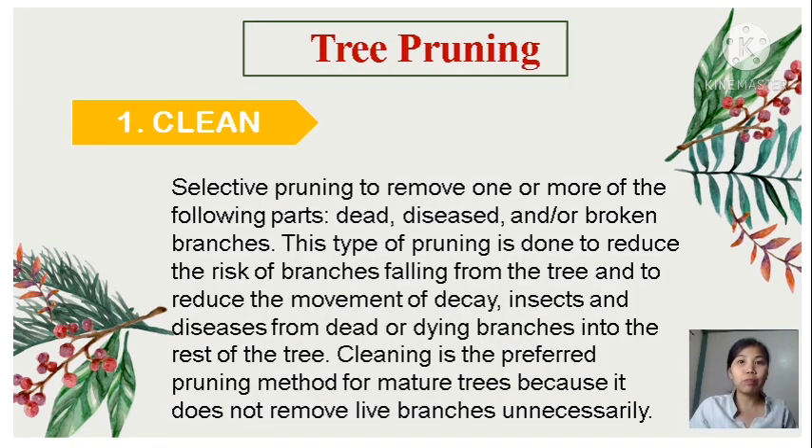Let's move to tree pruning. We have various types, so let's start with cleaning. Selective pruning to remove dead, diseased, and broken branches. This type of pruning is done to reduce the risk of branch falling from the tree and to reduce the movement of decay, insects, and disease from dead or dying branches into the rest of the tree. Cleaning is the preferred pruning method for mature trees because it does not remove live branches unnecessarily.